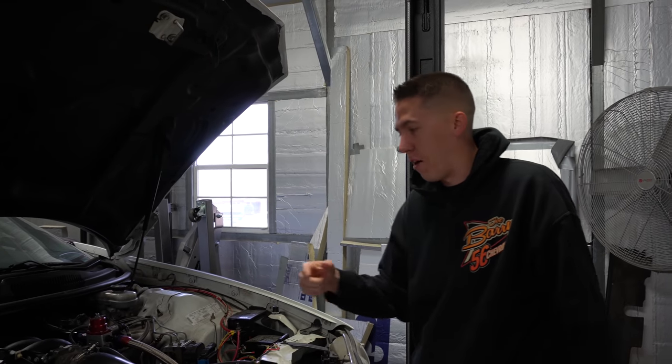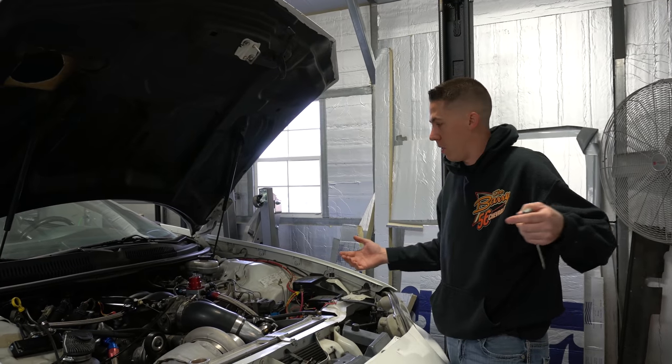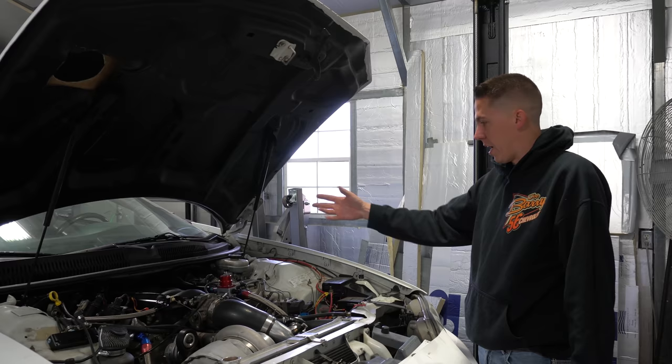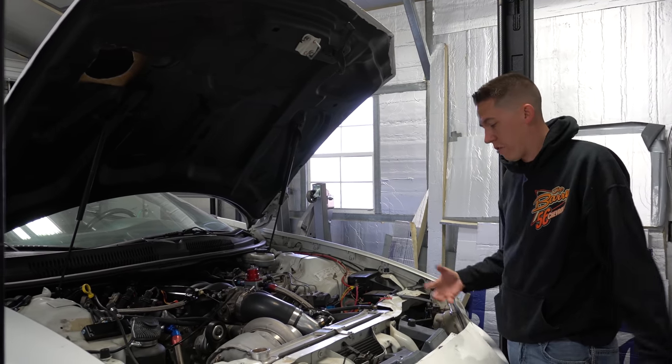All right everyone, got the turbo sold, got to get it pulled off and get into pulling the rest of the engine out of this car. We'll see how far we make it today but we're going to start grabbing everything - radiator, turbo, intake, all that stuff - get it down to pretty much a long block, and then we can lift the engine out once we get a hook from the trans.